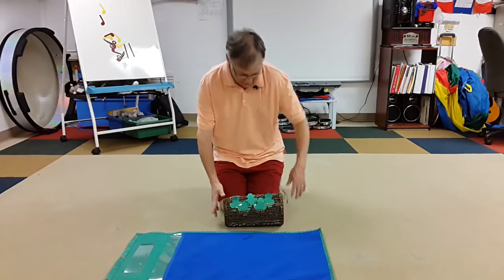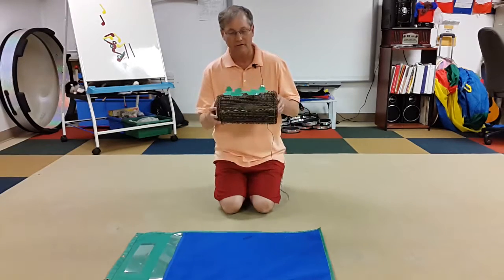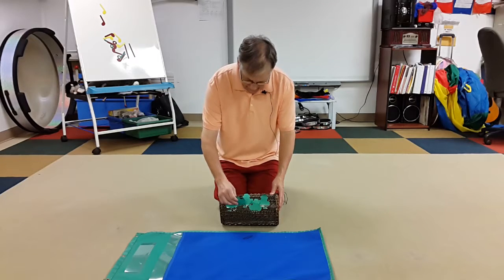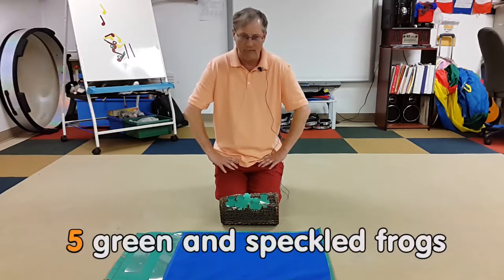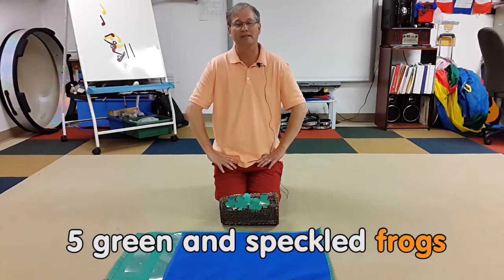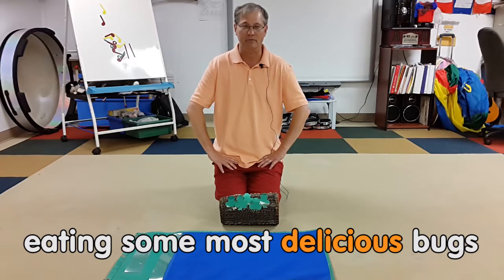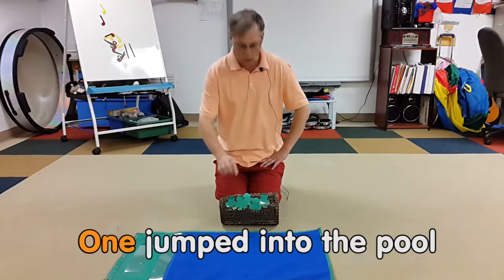The way I do it, I just take advantage of the fact that I have this drum with bands on it, so I can put these little bookmark frogs in it that I made. Then we just sing the song: 'Five green and speckled frogs sat on a speckled log, eating some most delicious bugs — yum yum!'